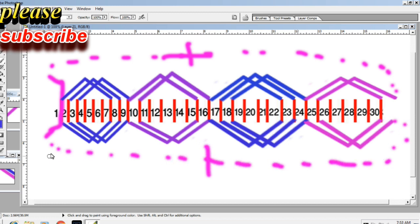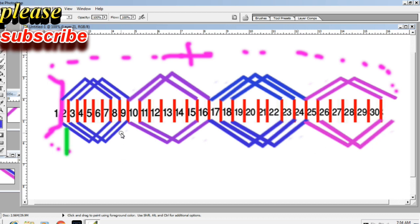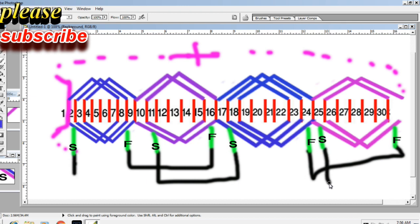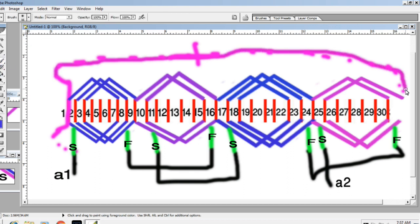Now connection drawing. Start and finish. One series: start and finish. Connection: start to start and finish to finish. Finish to finish, start to start and finish to finish. First A1 and last start A2. First start A1 and last series start A2. Drawing is complete.